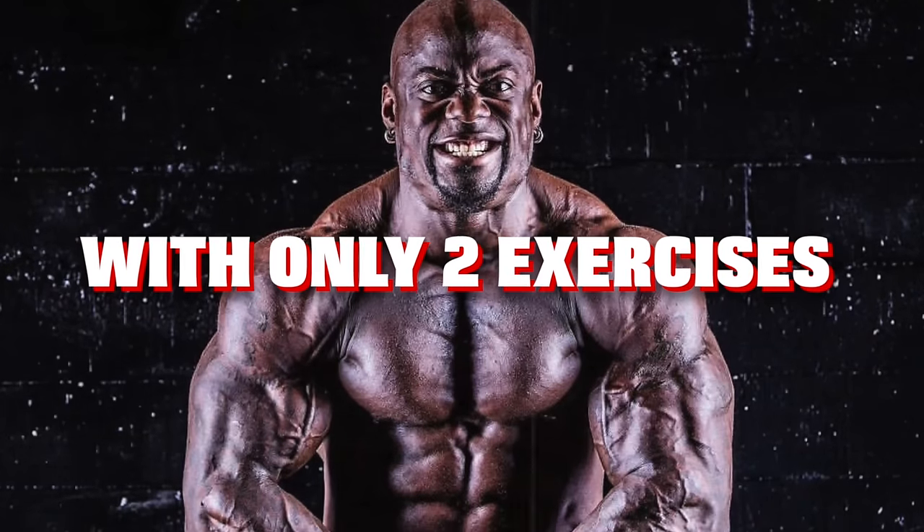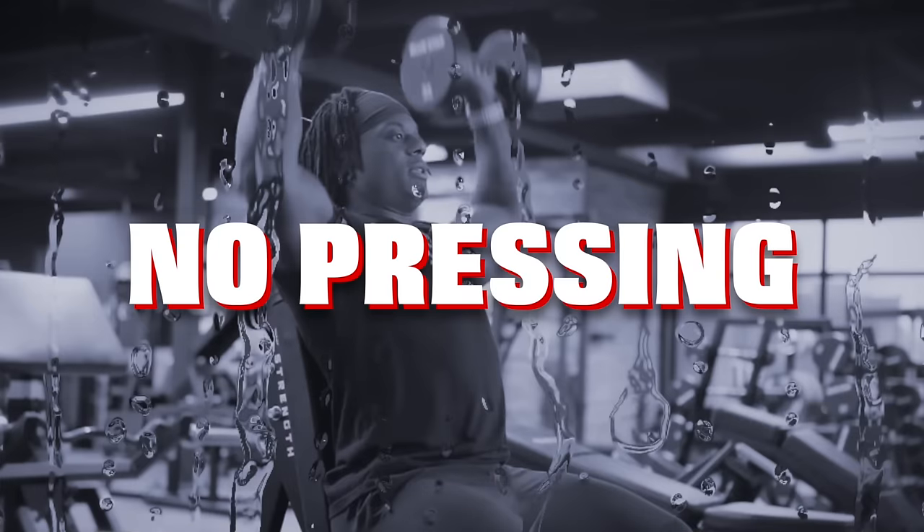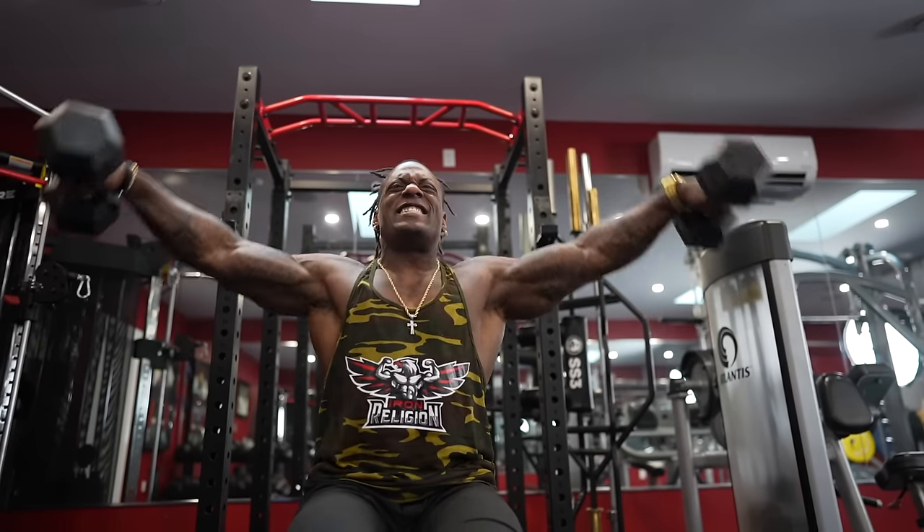You want to dominate your shoulders with only two exercises and none of them are presses? Watch this video right now. That's right, I said it — no pressing. Absolutely no presses to dominate your shoulders. How the heck can you do that? I'm going to show you guys how to do it effectively, but definitely not easier. It's just going to be more efficient.